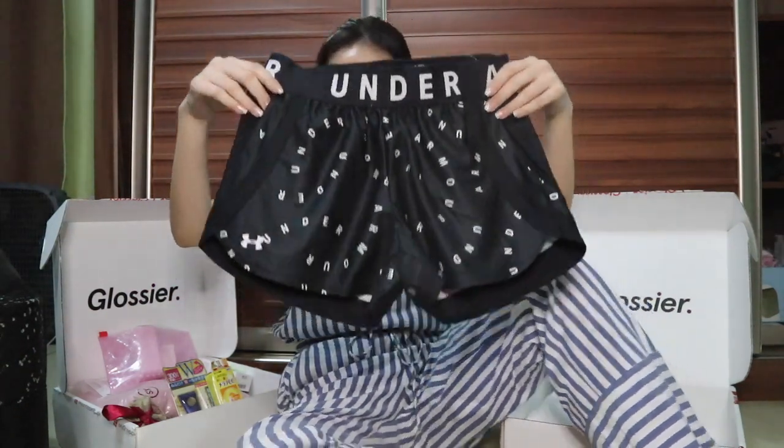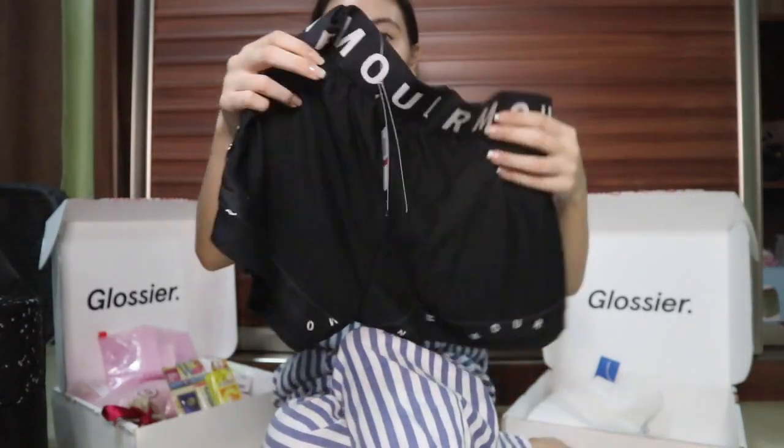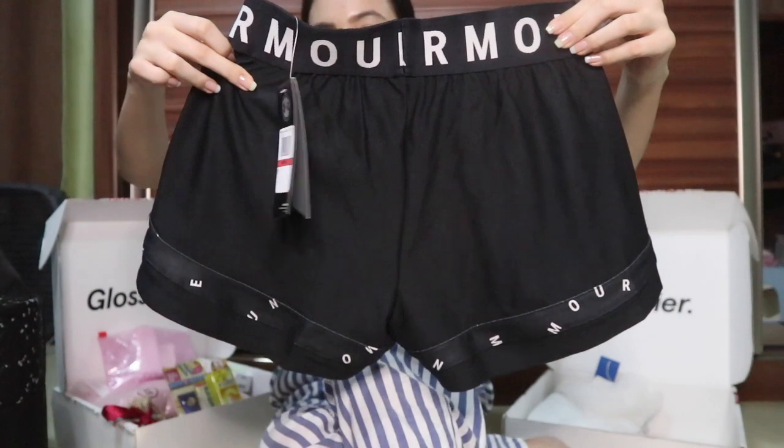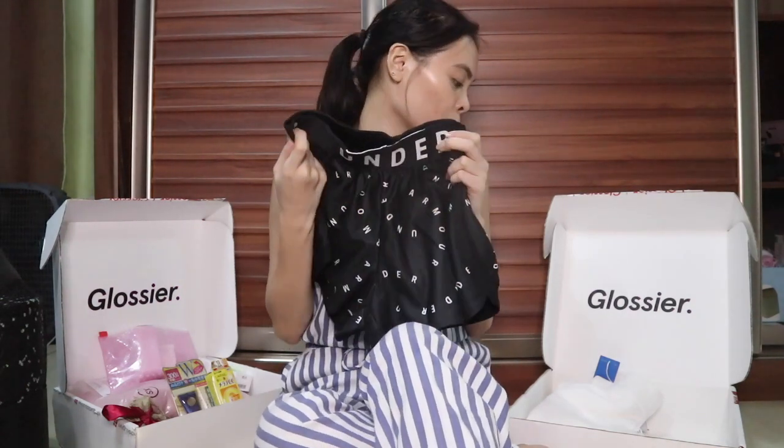Next one is this cute workout shorts from Zalora. At the front it looks like this, and at the back it looks like this. I got it on sale — I've never shopped at Zalora before, so this was my first purchase. I got 25% off so it was a really good deal.